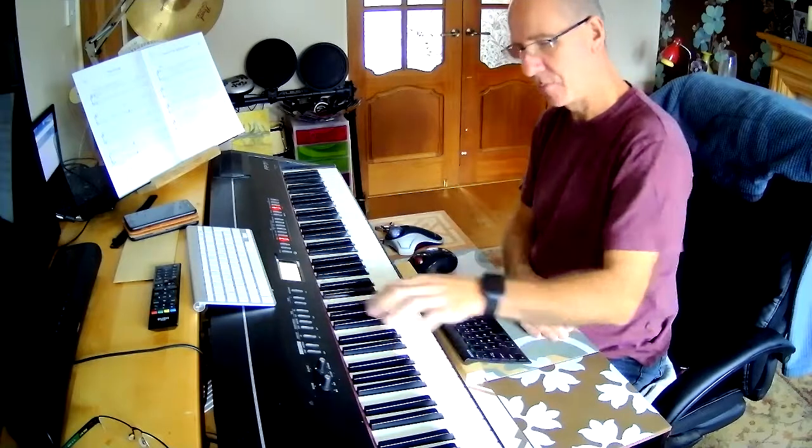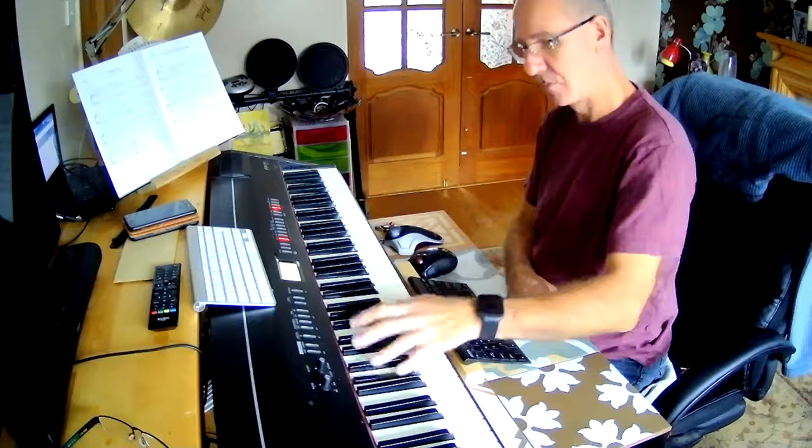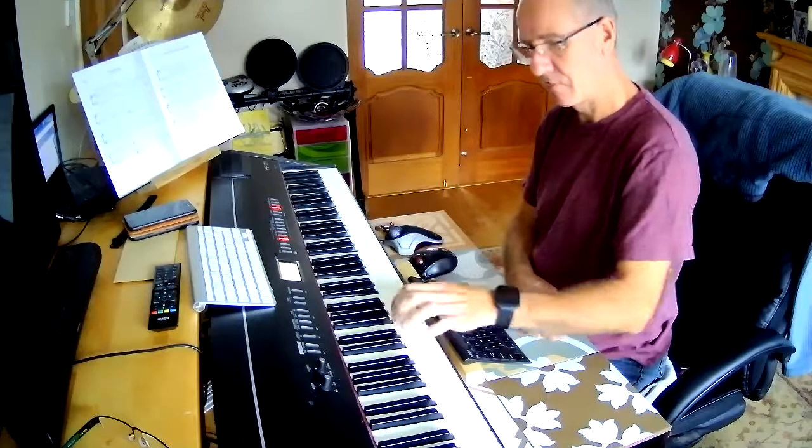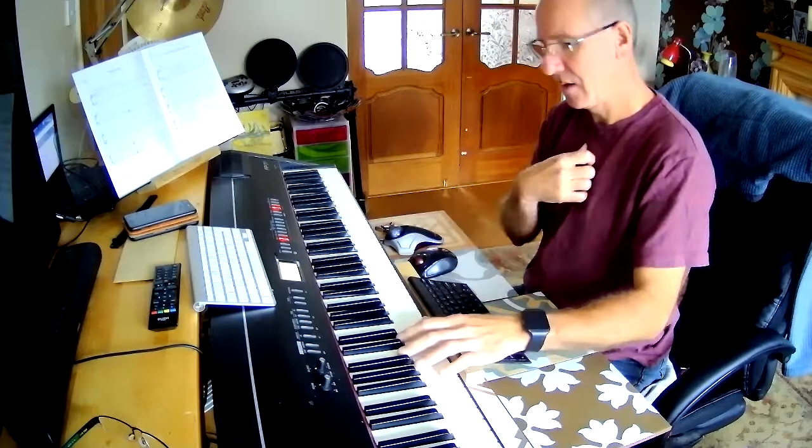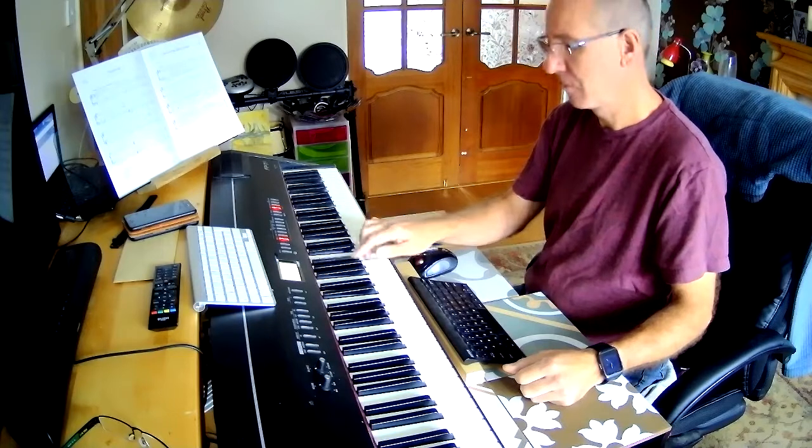So didn't just practice that. Obviously trying to go for the right notes there. The tune goes: G, B, B, B, B, B, B.